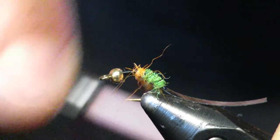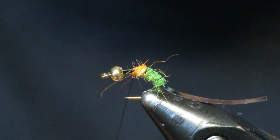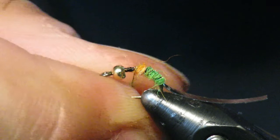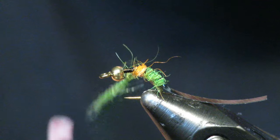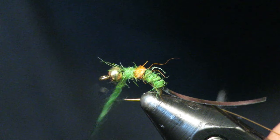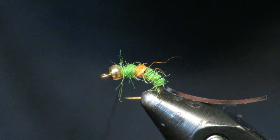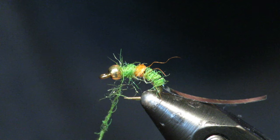Once you get done with your orange, go back to the green — or whatever color you decided. Browns, whites, yellows, they all work pretty good. Continue wrapping right up to behind the bead, pretty much. I like it to be relatively uniform — just a good solid dubbing body. I need a little extra here towards the front.